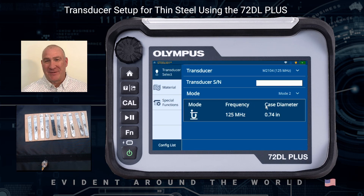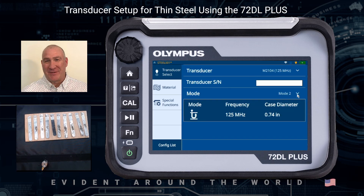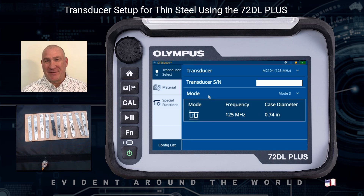This brings me up to my transducer setup and selection screen. The first thing I want to do is select the correct transducer — I'm going to be using the 2104 125 MHz transducer. I'm going to be doing a Mode 3 measurement, so after the surface echo, I'll be looking at multiple backwall echoes. I'll select that.